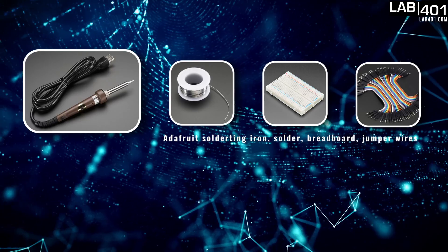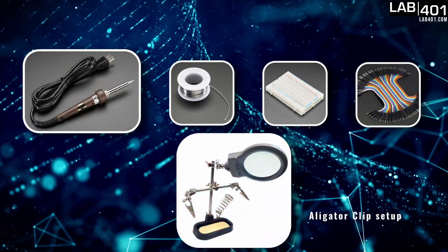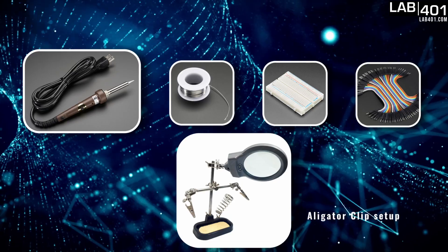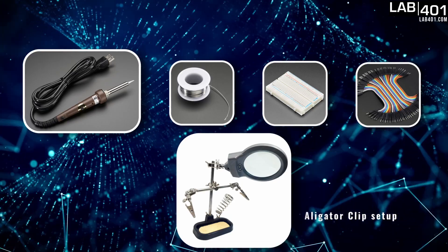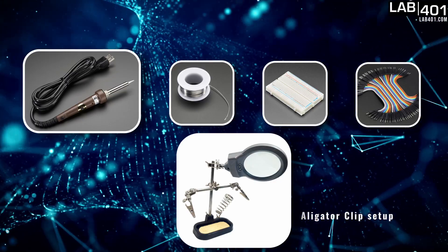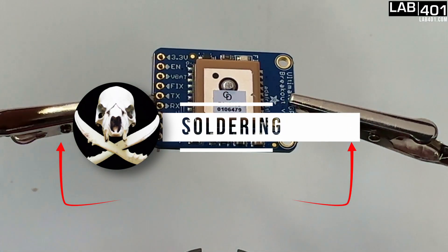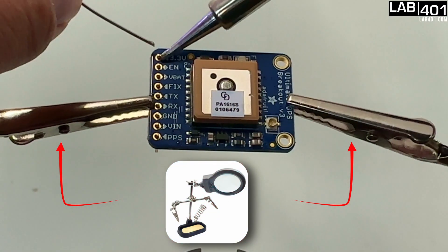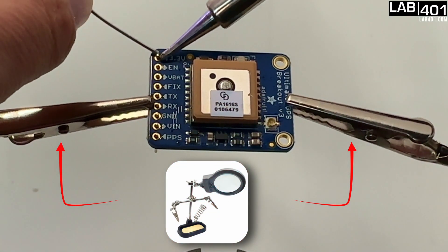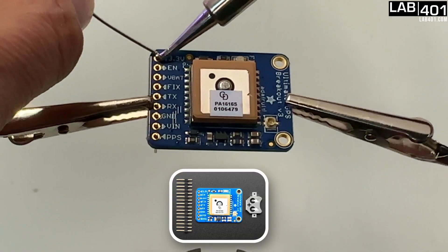The last thing I highly recommend is to get this alligator clip set up. It basically holds the soldering iron and holds the board that you're gonna solder to, that way you're not trying to hold it with your hand and burning your fingers because things do get hot. We've got the board connected up to the alligator clips and moved off to the side so that we can actually solder the little holes and get the pins inside.